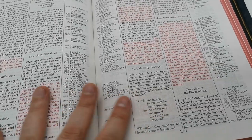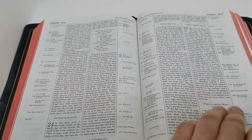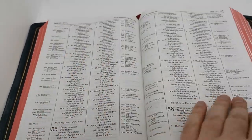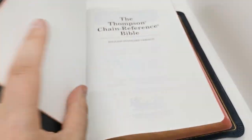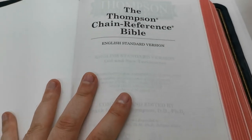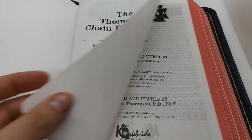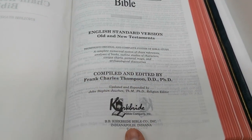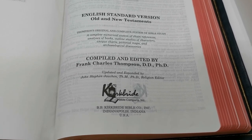Wow, I am impressed. I wish they did this with all the other versions they have. This is the English Standard Version Thompson Chain Reference Bible, and this is done by Kirkbride Bible Company.